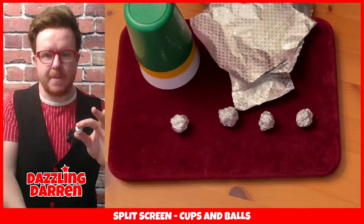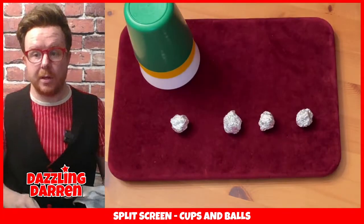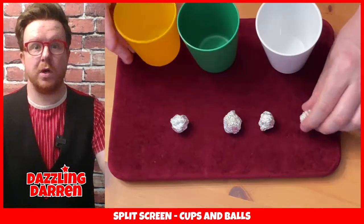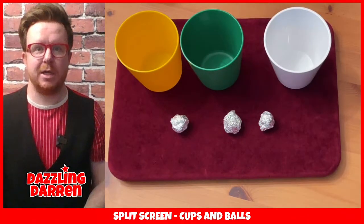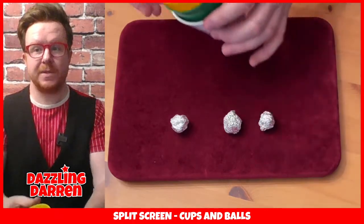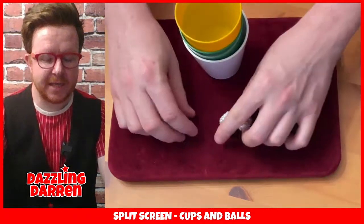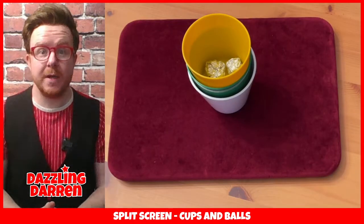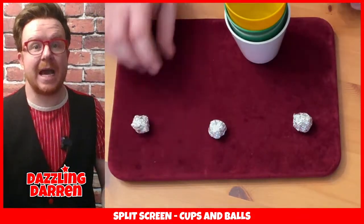Somewhere about the size of a Malteser would be great. Once you've done that, you will have yourself four balls and three cups, and that is how this trick works. So to start, we're going to hide one of the balls inside one of the cups. I will place one ball inside the middle cup, and then I will stack those cups together. So we've now got three cups, and inside the middle cup there is an extra ball - and that's how this works. Then you can take the other three balls, place them in the top cup, and you are all set to go.